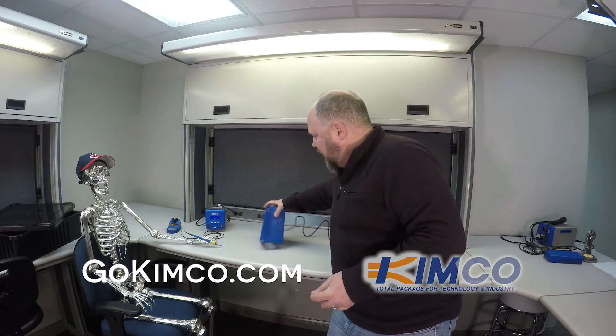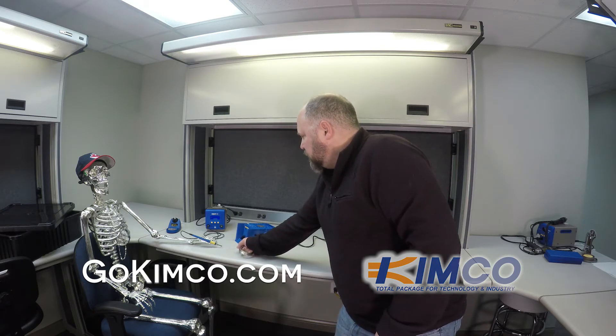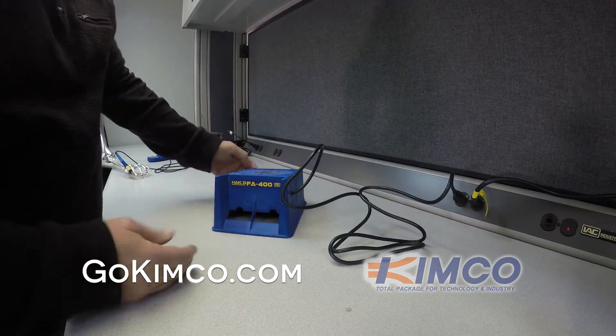So it stands up — you can have it standing up. Or if you prefer, you can go with this. I'm not going to kid you, it works a lot better than I thought it would.